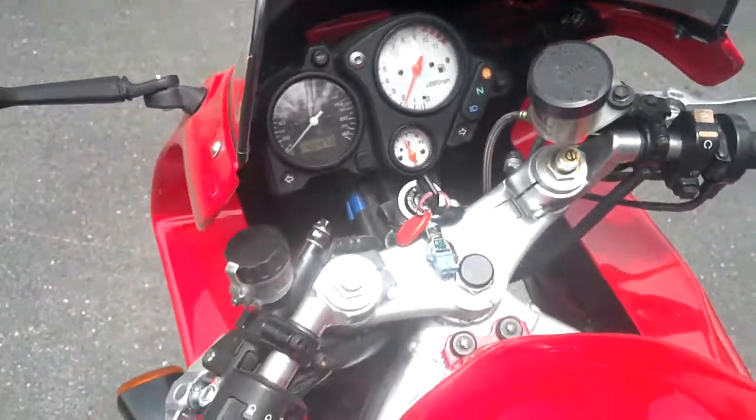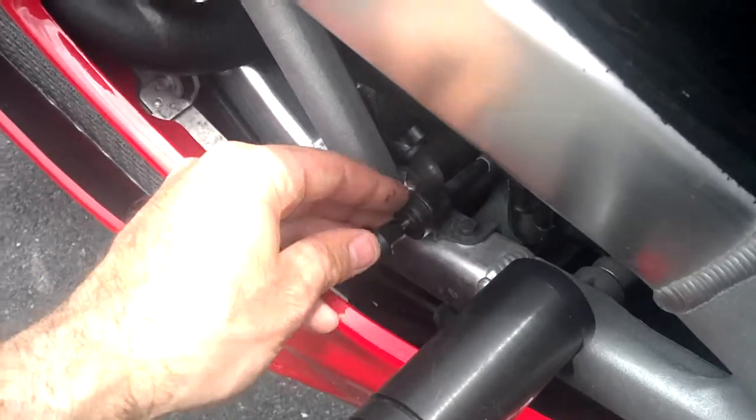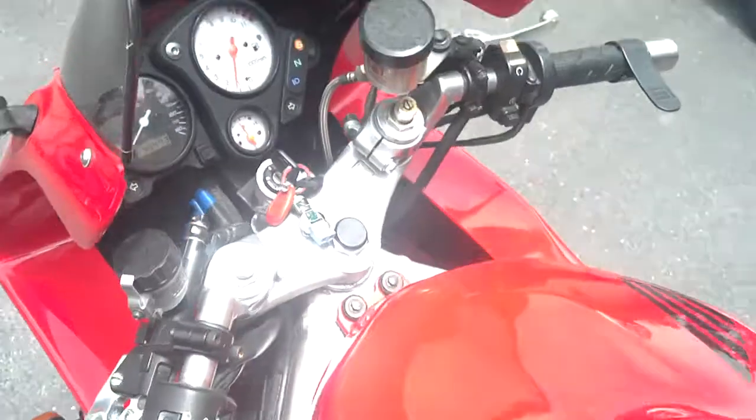You can hear it still idling fast. I didn't touch the choke yet — I'm going to put the choke back in there. We'll see the idle drop down, nice and smooth. So that's where she idles.